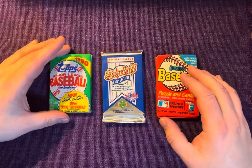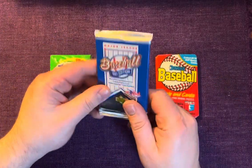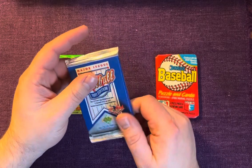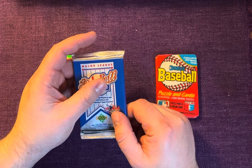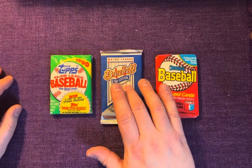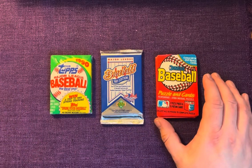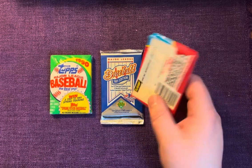For 1990 Topps we're obviously looking for the Frank Thomas no-name-on-front card — really nothing else. For 1991 Upper Deck I'm completely drawing a blank — is this the Michael Jordan short print year? You guys can destroy me in the comments because I have no idea. If it's Chipper Jones or something, hammer me in the comments.